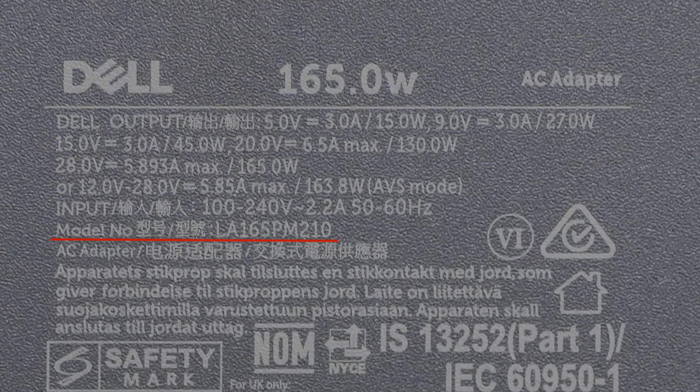The model is LA165PM210. It supports input of 100-240V, 50-60Hz, 2.2A. The maximum output can be up to 165W, but it only reaches 140W under PD 3.1 mode.